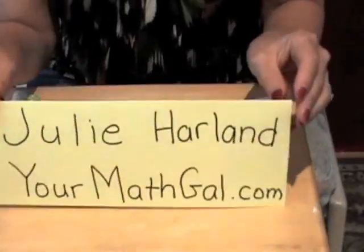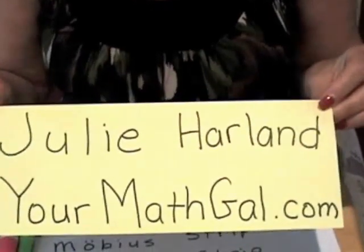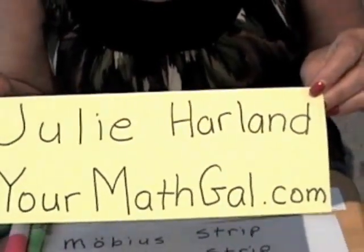Hello. This is Julie Harland. Yes, you can actually see me this time, and I am Your Math Gal. To see all my videos organized by topic, go to yourmathgal.com.